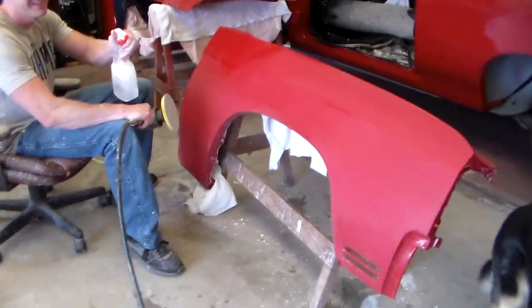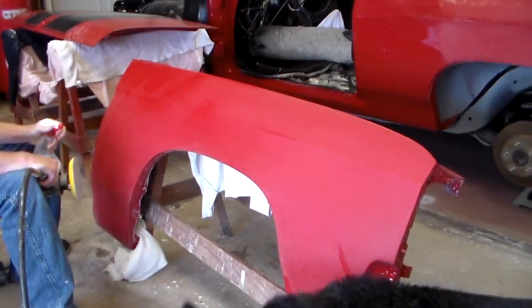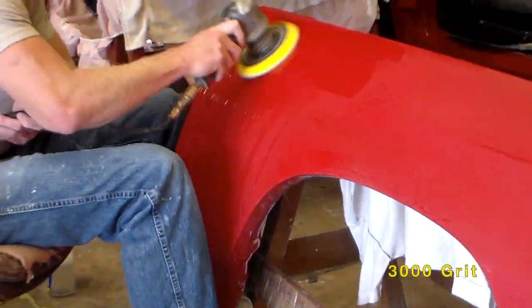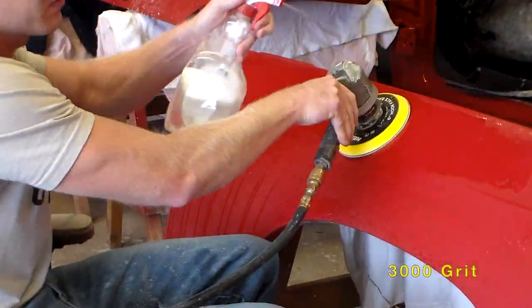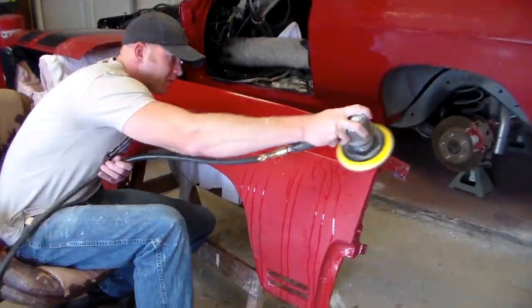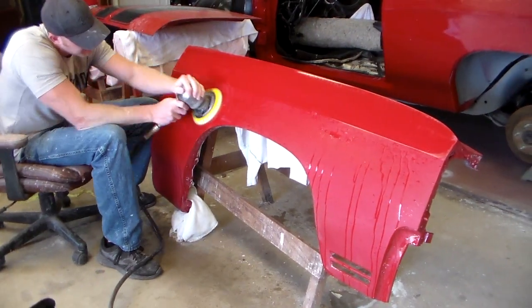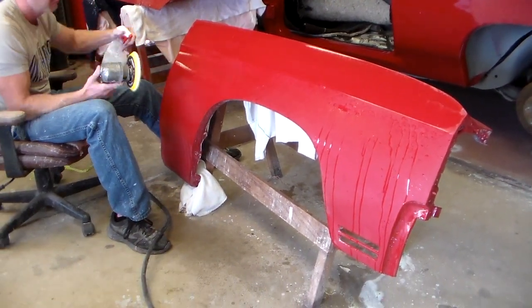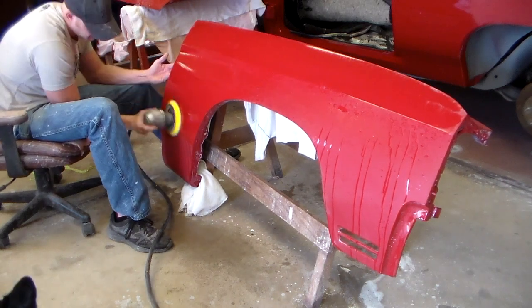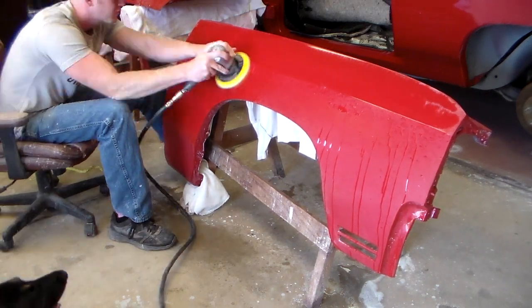This is 3000 grit on the DA sander. It works a little better on the DA with the 3000 because you're not cutting so much as just filling the scratches from the 1500 grit — that's really all you're doing with the finer stuff. If you don't, when you get it all cut and polished up it'll shine but you'll see scratches underneath in the clear coat, and that's not a good look.